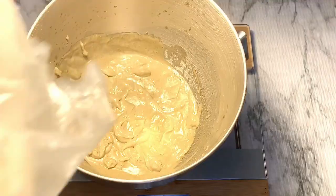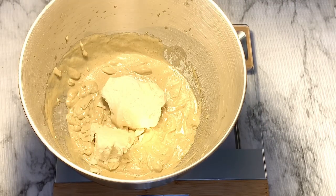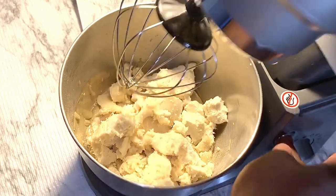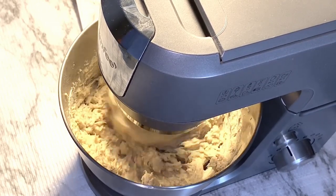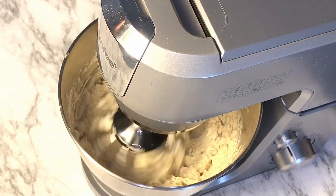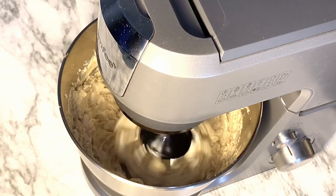I started blending that up and it immediately turned into a thick consistency, which was kind of a shock to me, but it's not alarming — that's not a bad thing. I'm going to go in with my shea butter and add that in. I didn't melt my shea butter down because I had experience with melting it down before and it was kind of a grainy texture, so I decided not to melt it down this time. I'm going to use a mixer and let that whip up until it reaches a fluffy consistency, like a creamier texture. I left it whipping for a good five minutes.